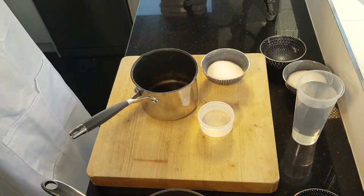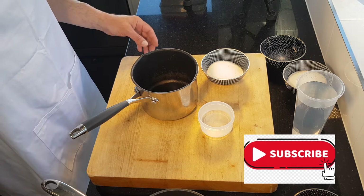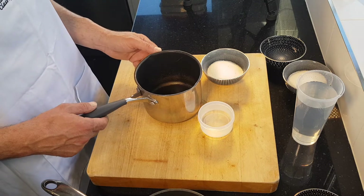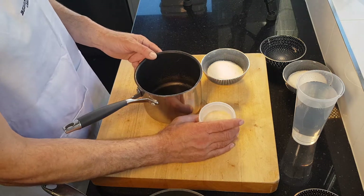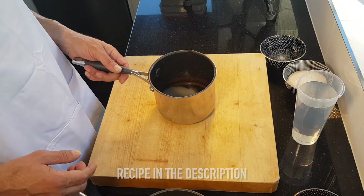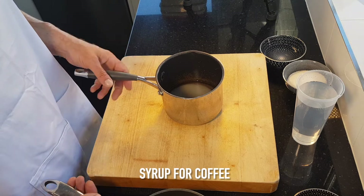So the first thing we've got to do is get some water on with some sugar for our sugar syrup, which is going to be for soaking the sponges with some coffee — so it's going to be a coffee syrup. Just water and sugar; recipes will be in the description as always. I'm going to get that on to cook and reduce it down to a thin syrup; it's going to cook for about three or four minutes.